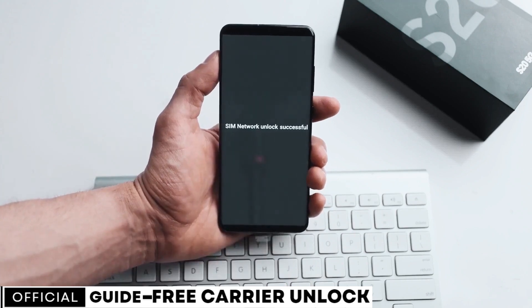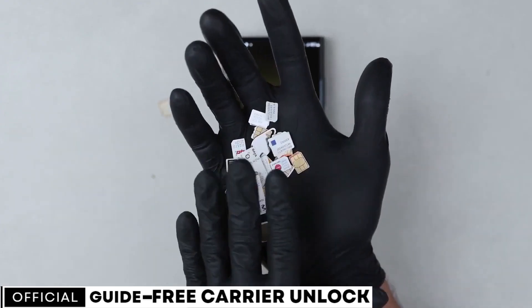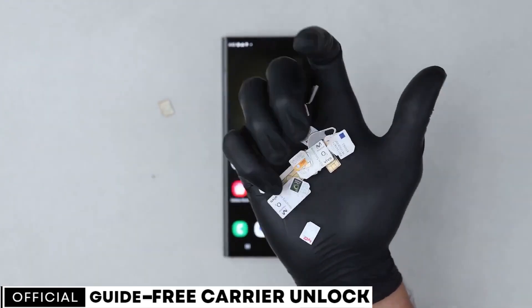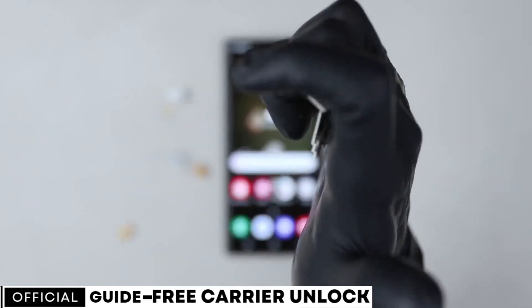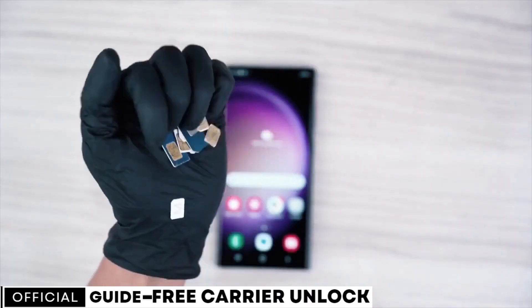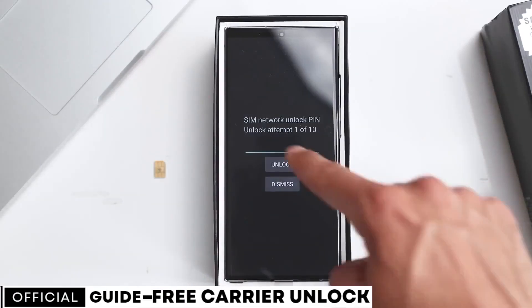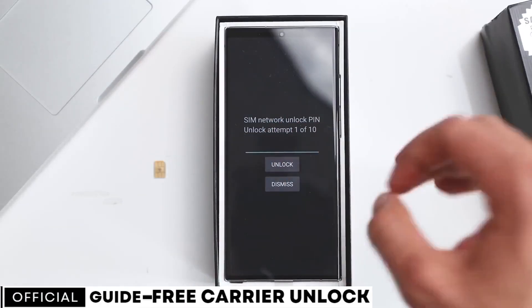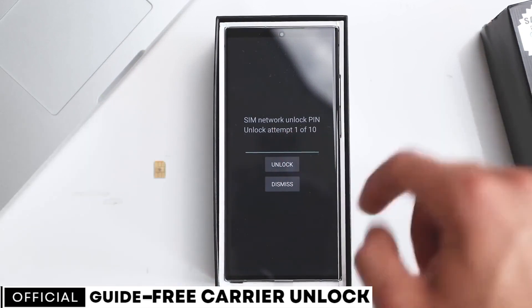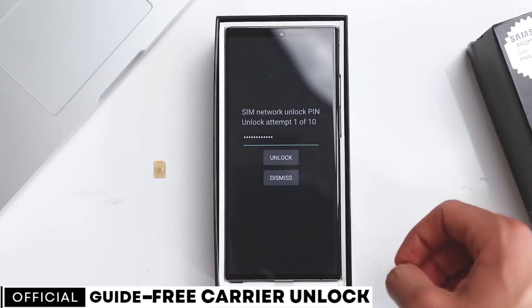Before we begin, I'd like to mention a small disclaimer. The tool I'm about to show you is 100% legal, safe, and free. We won't use any type of hacking or illegal bypassing method to unlock your phone. Moreover, the phone will not suffer any harm or damage in any way. This tool will also help you get your phone unlocked, regardless of whether it's currently under an active contract with your service provider.